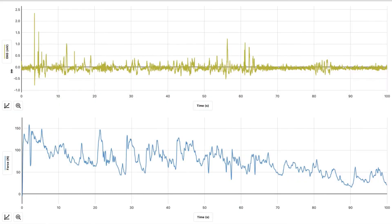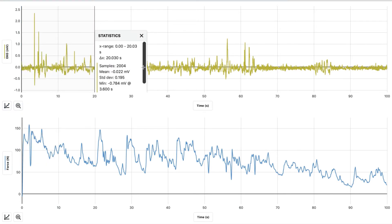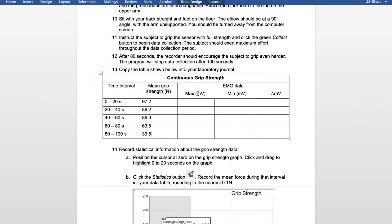Now we're going to take a look at the EMG in millivolts. Select and highlight from 0 to 20 seconds. Hit the graph, view statistics, and look at the minimum and maximum mV values. For 0 through 20, the maximum was 2.34. We're rounding to the closest 0.01. The minimum was negative 0.78.